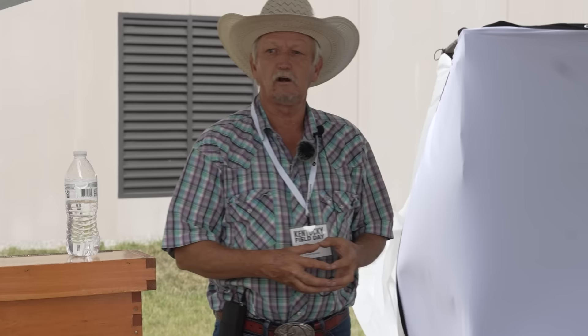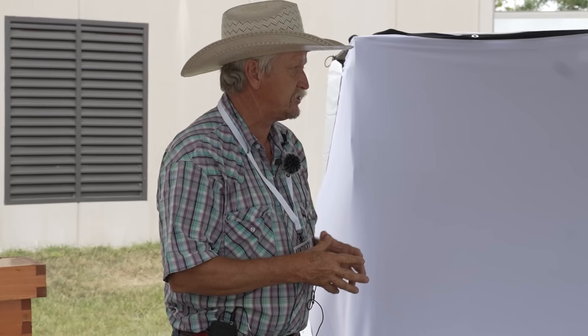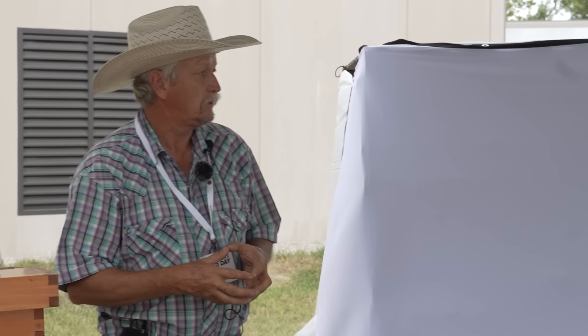Using swarms to make comb honey is an absolutely fantastic way to do it, because they're primed to draw comb — their gut's full of honey to draw comb when they go out and think they're going to be in a tree. Caucasian bees tend to glue everything up but make some of the most beautiful white cappings you'll find, so the breed of bee can make a difference on comb honey cappings.